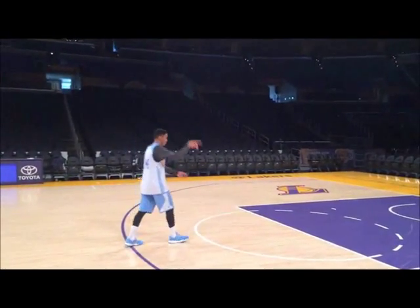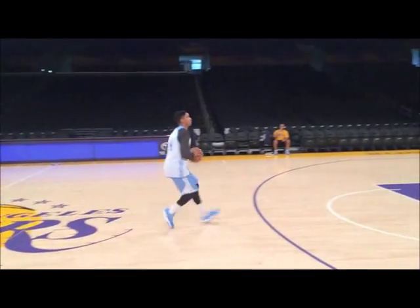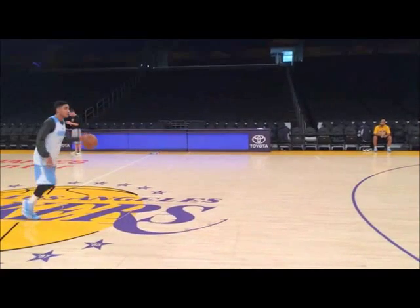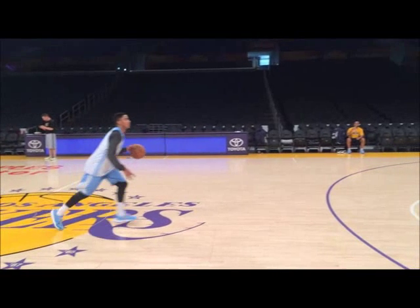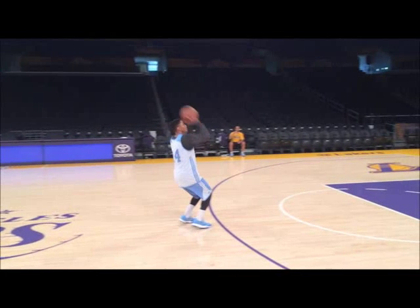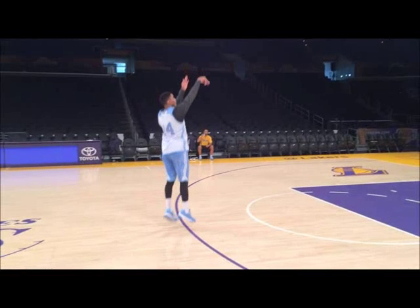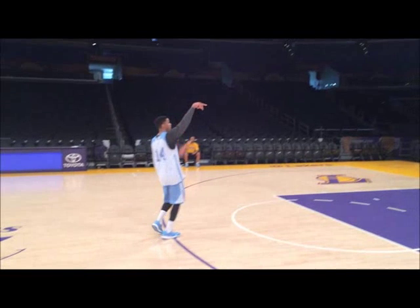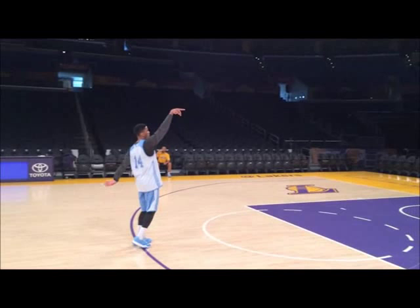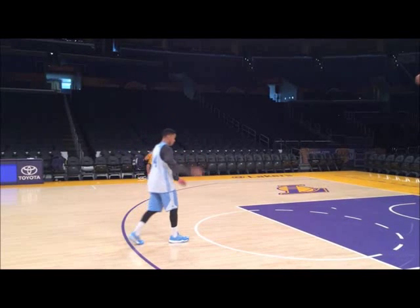Here is a video of Gary Harris performing the jump shot in slow motion. You see how he dribbles the ball forward with his left hand and stops the movement with his left foot forward — that's the pivot foot. He then jumps up in the air into the shot position, releases the ball, and holds the follow through all the way until the ball goes through the net.